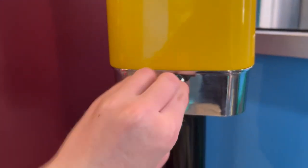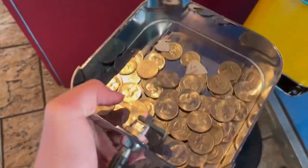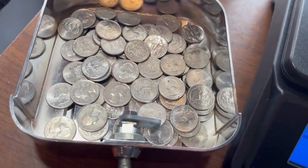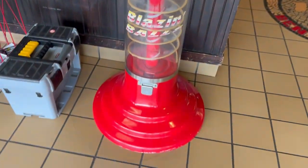Now we will pop open the back and see how it did. This machine made $16.90, the product cost was $2.01, for a total profit of $14.89 — so definitely a slower location — but we will go ahead and move on to a pizza restaurant where I have this spiral gumball machine.